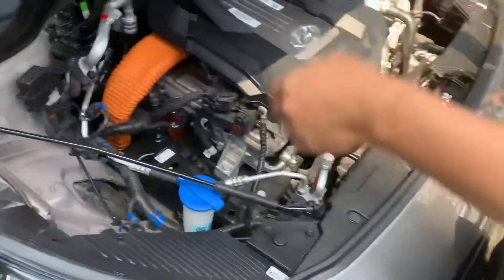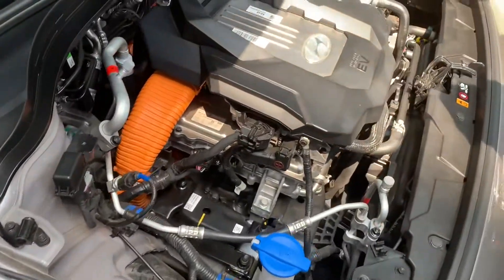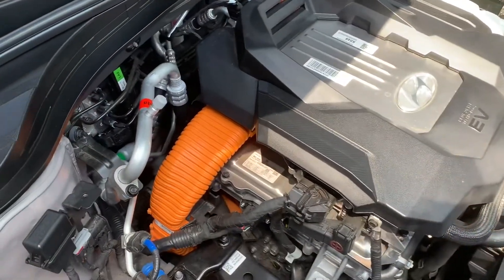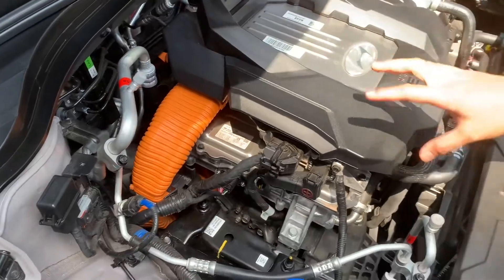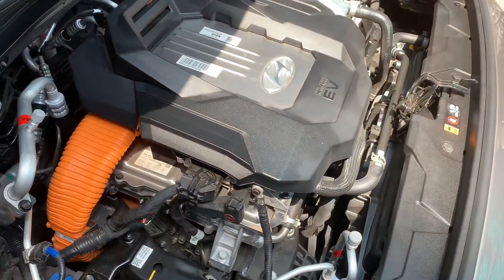Where's the car? The battery is in the car. This is the car for the electric car — the car is still clean.